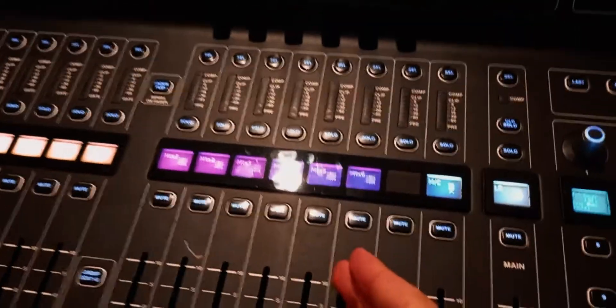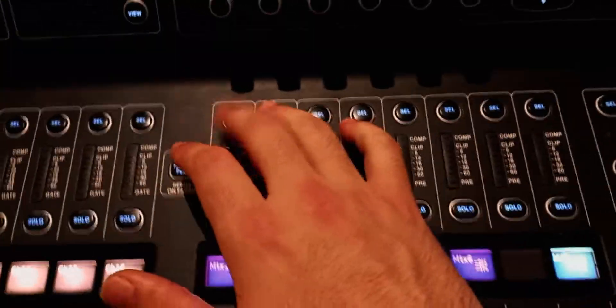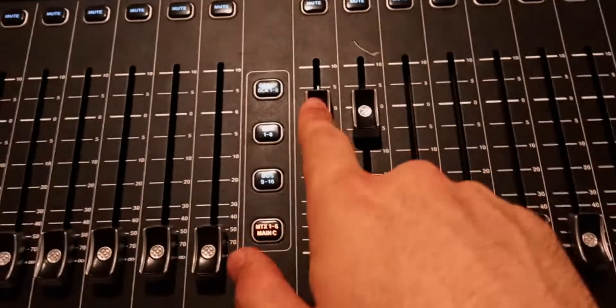How to set up crossover filters on the matrix, how to send the main left/right to a matrix, and how to route a matrix with a physical output so you can actually connect it to a loudspeaker. First, you need to link the matrices because the main mix is a stereo signal — a left and right. Select the first matrix, go to the home page, click on link, confirm, and this is now a stereo pair.